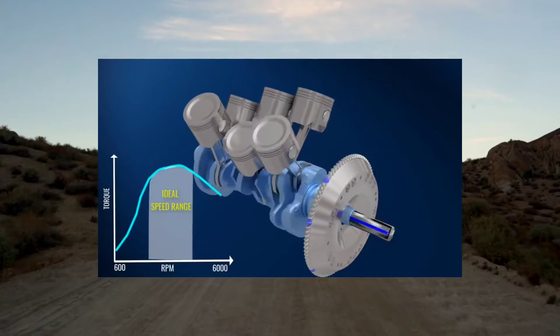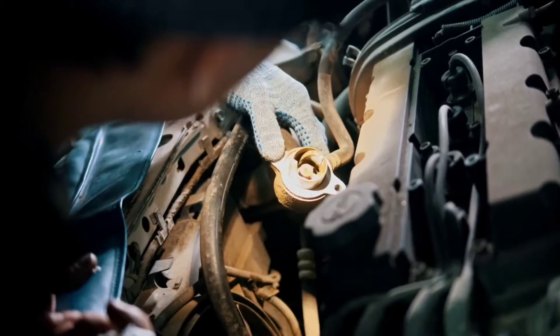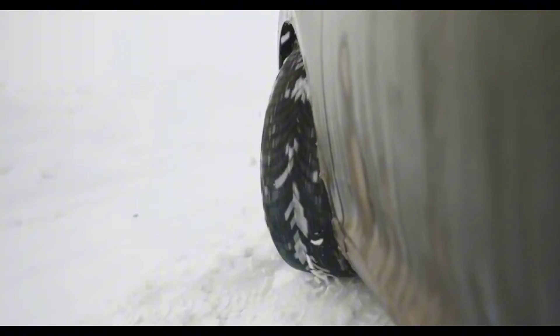Flywheel: the flywheel is a heavy, rotating disc connected to the engine's crankshaft. Its role is to provide inertia and a smooth surface for the clutch disc to engage with. It stores rotational energy, which helps maintain engine speed during gear changes.